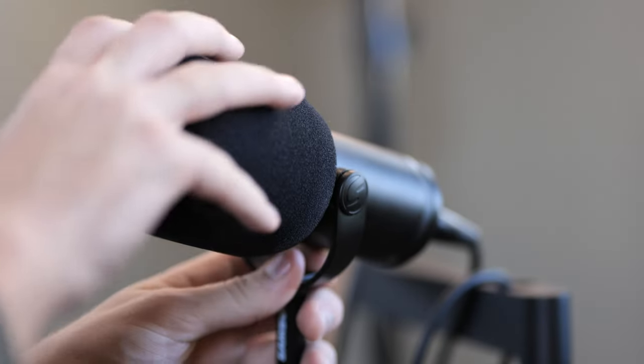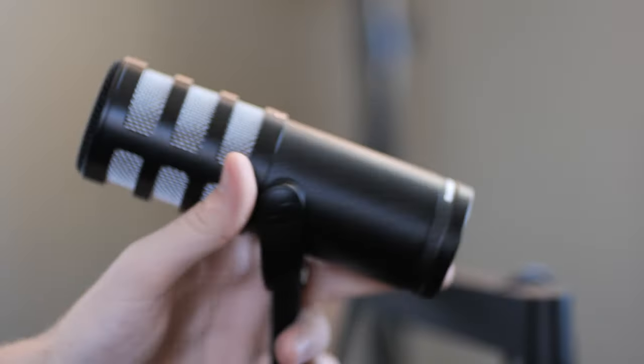Samson continues to deliver on physical build quality. This thing feels like a tank and will survive the apocalypse, as is the case for many dynamic microphones. It feels very premium and lives up to the $140–$150 price. If you snap on the pop filter it does look like an SM7B, which a lot of people might care about. And when you take it off, it has some design cues from the RE20 — the two big broadcast microphones. Beyond maybe the yoke attachment, which feels a little plasticky and has a clippy sound, it feels like a solid $140 product.